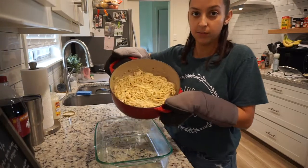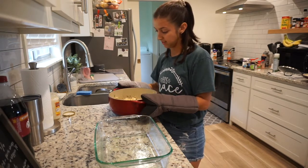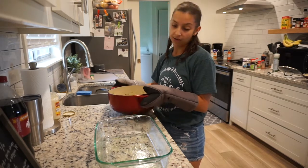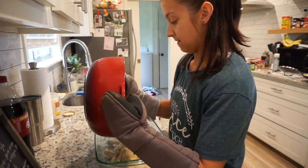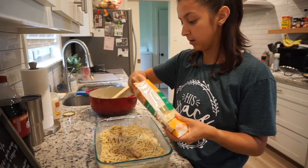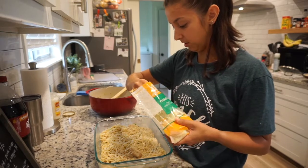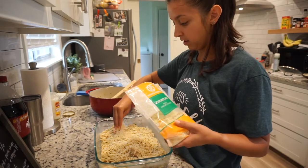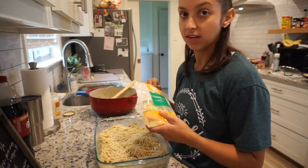Alright, so this is the finished product. I added probably about a quarter cup each of the half and half and the chicken broth, and I think that's a good consistency, but if you like it to be more saucy and less thick, you can always add more. I sprayed this pan and I'm going to put the pasta in here. I'm going to sprinkle some parmesan cheese on top, just enough to cover it — probably anywhere from half a cup to a cup of cheese. And then I'm going to put it in the oven at 350 and let it go until the cheese melts and it starts getting a little crispy on the outside — that's how I like it.